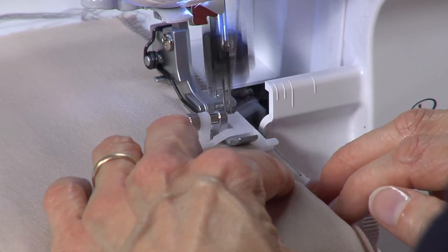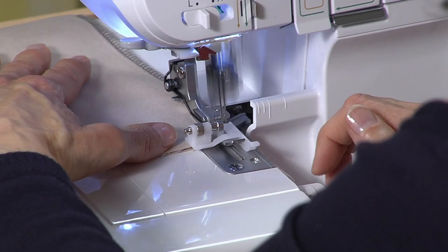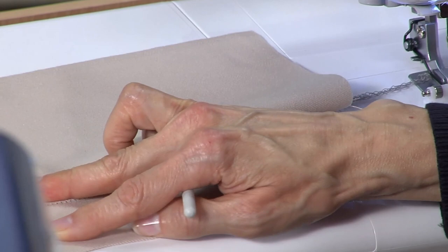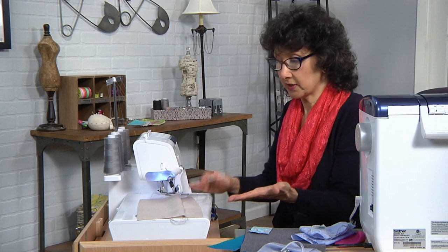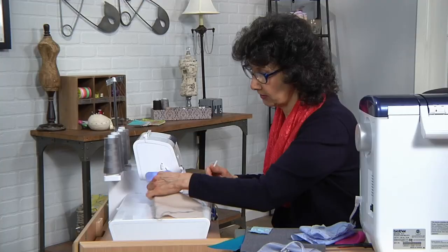I could lengthen the stitch a little bit, but I want you to see these stitches so I'll leave it. One of the advantages here is that it is literally overcasting the seam at the same time it's doing the blind hem — I would have to do that in two steps on the sewing machine. When I open this up you'll see those stitches are very close together. With a matching color and a slightly looser tension it would lay flatter. If it's sportswear and the stitching doesn't matter, I've got two things done in one step.